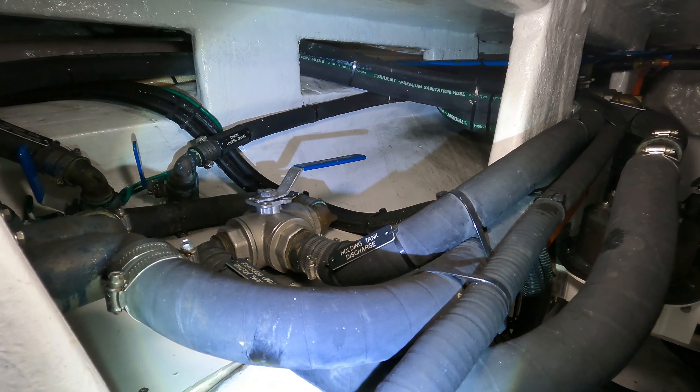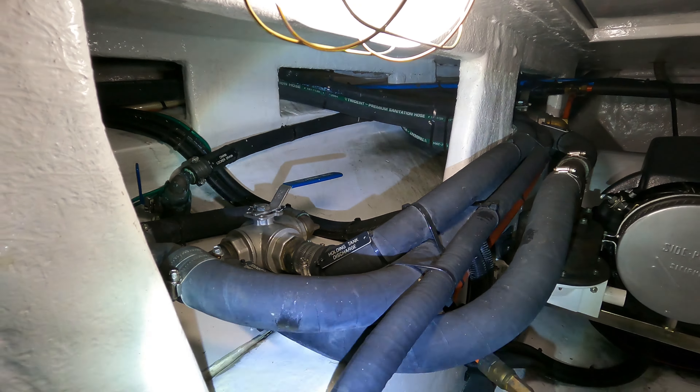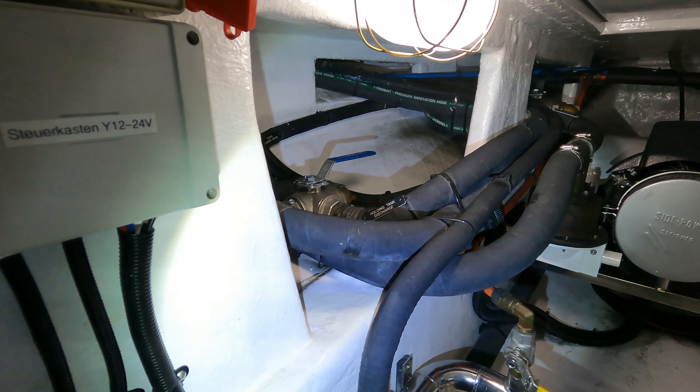Here we have a manual pump. It's to pump out the black water tank, just in case the electric pump is not running anymore.